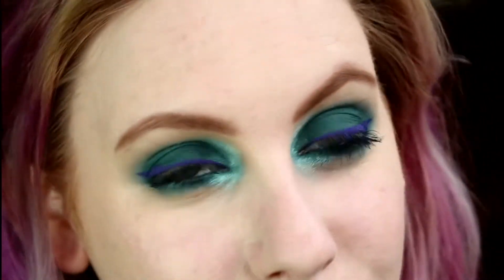Now for my brows I'm going to take NYX Micro Brow Pencil in Ash Brown. First I'm going to just brush through them and then I'll fill them in lightly. You can see it just adds a bit more definition to the eye. So I've just done my brows and I did my mascara as well — for that as always I used H&M's High and Mighty. Now I'm about to apply some cluster lashes.